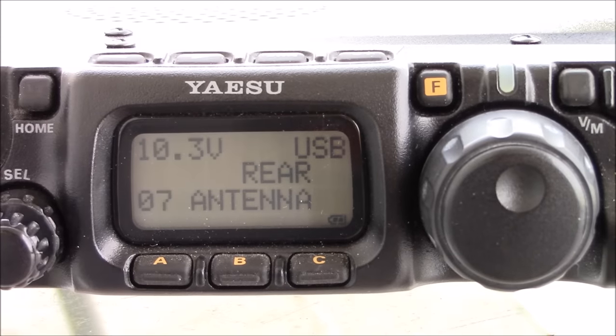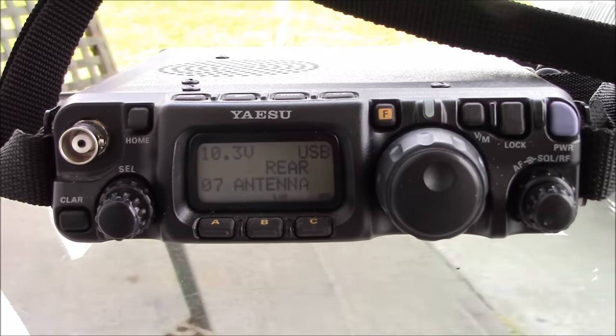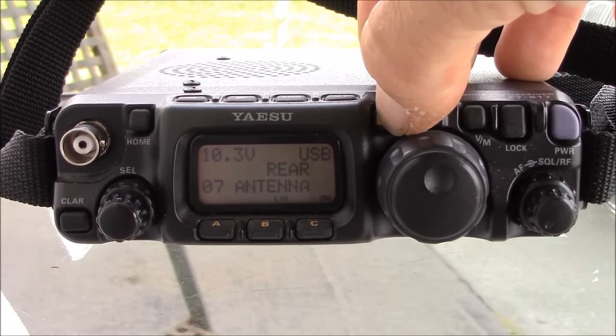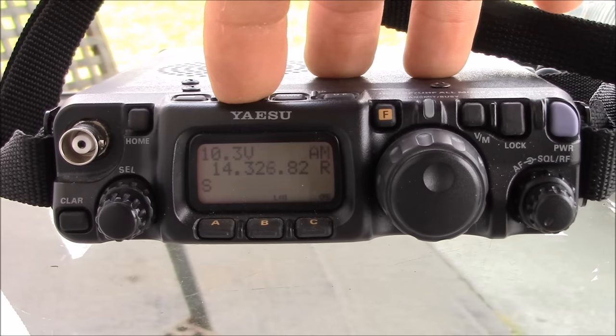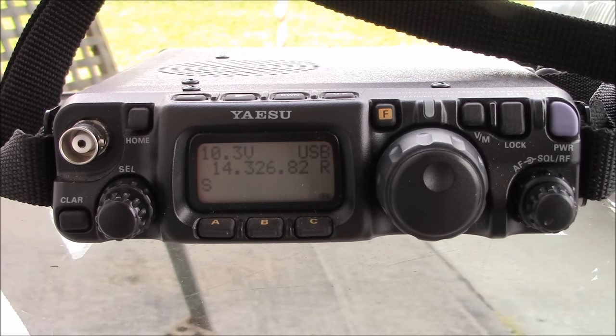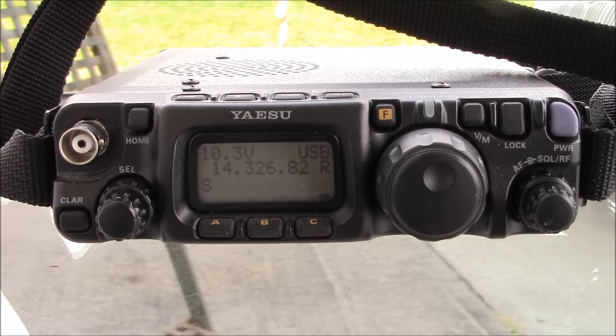A lot of people stand the radio up on its back and put the antenna straight out the top. Others use a right-angle BNC in the back. Changing the band is easy — up or down — and you can cycle through modes: sideband, CW, AM, FM, digital, packet. You even get sideband on VHF and UHF, which I've always wanted to try. It is menu-intensive for settings, with not a lot of buttons or knobs on the front.